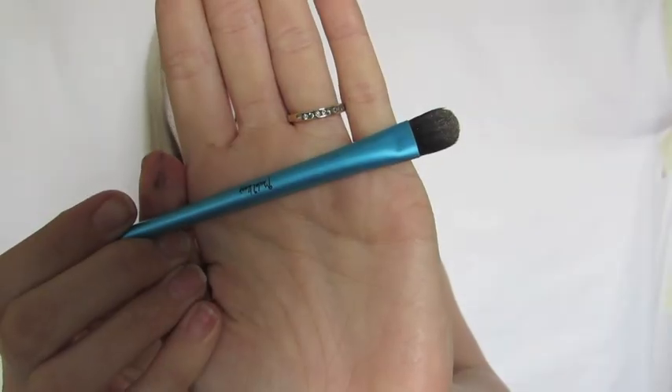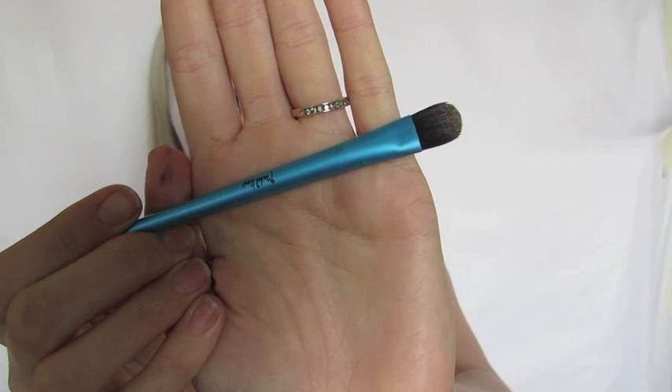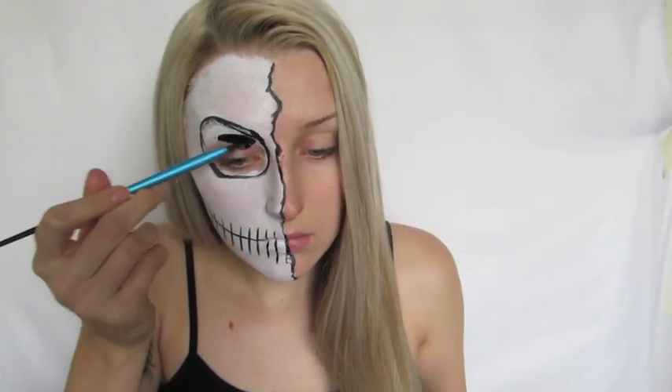Then I'm going to change brushes and go in with the eyeshadow brush from the Mojilook set and that same black paint, and start filling in the eye socket area.